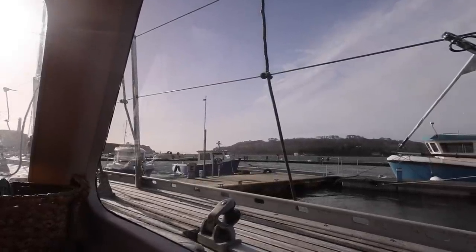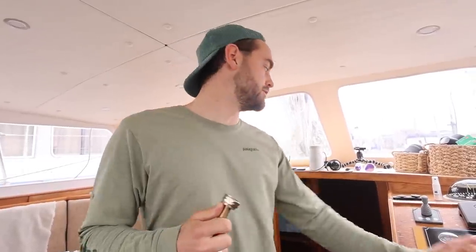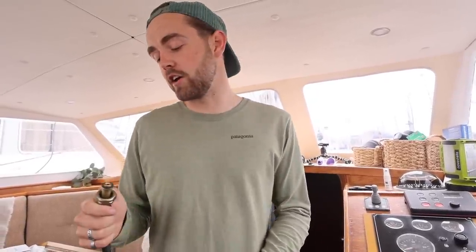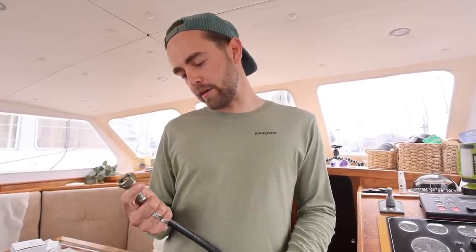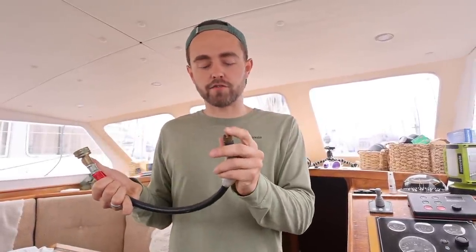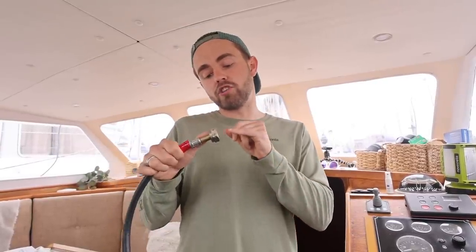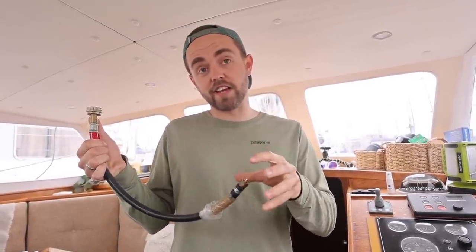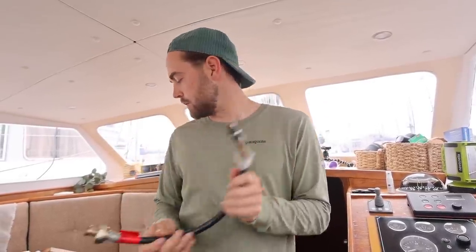Yesterday we had a bit of an issue with our gas. It wouldn't actually get through to the hob and oven down there. We don't normally use gas that much — we've got an induction, so when we're on shore power we tend to just use that and only use gas when we want to oven things. We've been troubleshooting quite a bit and found there's no gas. This connects directly to the butane bottle and goes through to our regulator. When we just have this connected to the butane tank and it's taken off, there's no gas going through this pipe. So we think there's an issue with the valve in this little pipe.